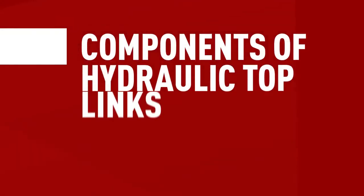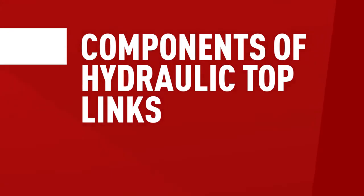Stay tuned as I'll have a look at each of the components of a top link. And before we go ahead, subscribe to the Kramp channel and turn on notifications to stay up to date on all of our informative videos. In general, hydraulic top links consist of the following parts.